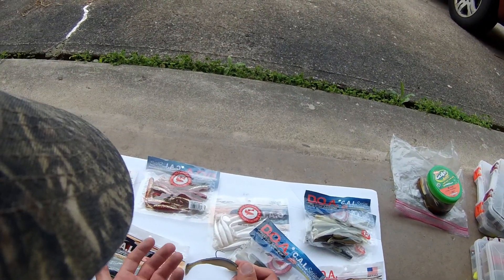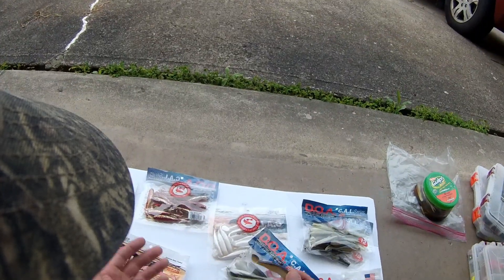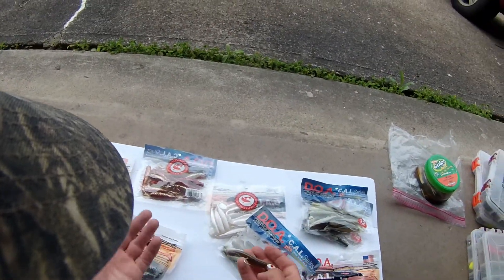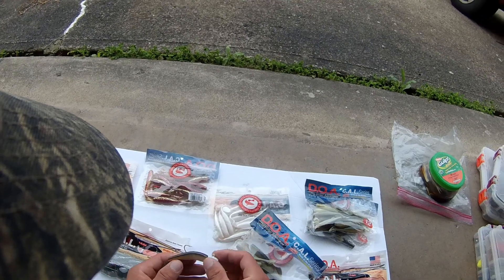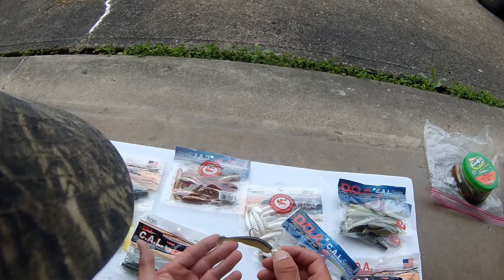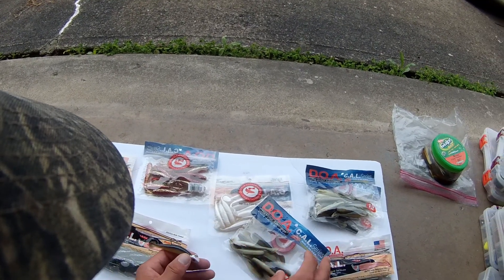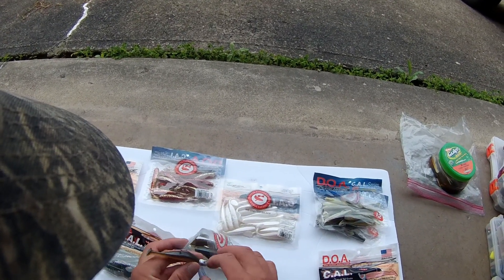I really think that these things are going to be a revolution like the Cinco and the Super Fluke and the Tube and the X-Wrap here in western New York. I really think these things are going to be my next revolutionary bait — they're already my go-to in Florida for saltwater and I really think these are going to become one of my go-to's here in western New York for smallmouth and walleye.